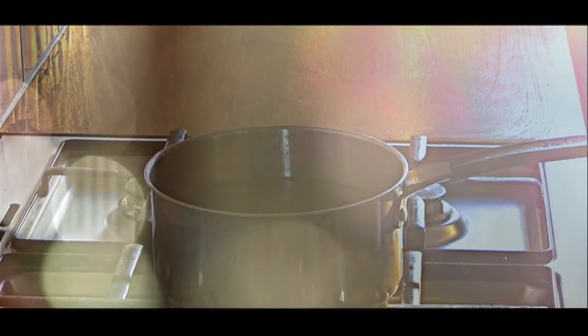Bring a pot of boiling water to a low heat. Add rock sugar, stir and dissolve the rock fragments.